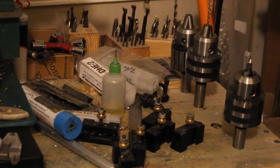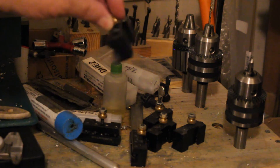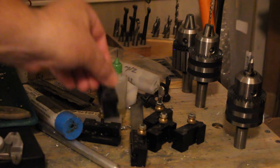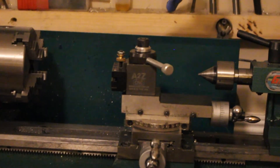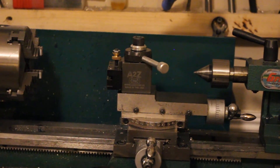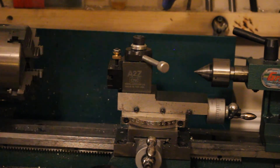All these little black things here — I'll grab one and show you. That's a lathe tool and it has a carbide tip bit in it. It's indexable, meaning I can spin it around. Those all fit into that thing that says A2ZCNC on it. That is a tool post with a quick change mechanism.